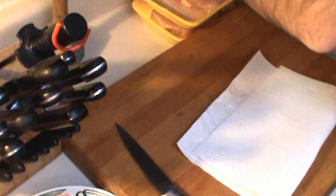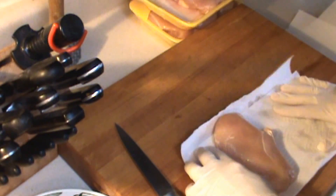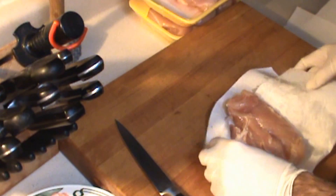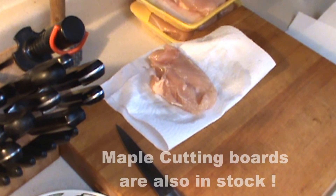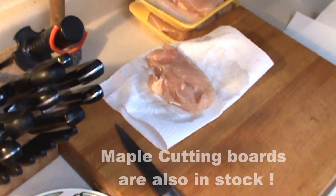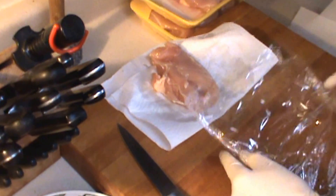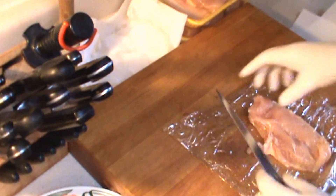When you select your chicken breasts, you're looking for nice, plump, juicy ones like these. However, you want to get some of that liquid off — you don't want them too wet. So this one's ready to go. When I work with chicken, I use a maple cutting board. Maple kills the germs naturally. However, it's still chicken and it can be a little slimy, so plastic is not a bad idea.